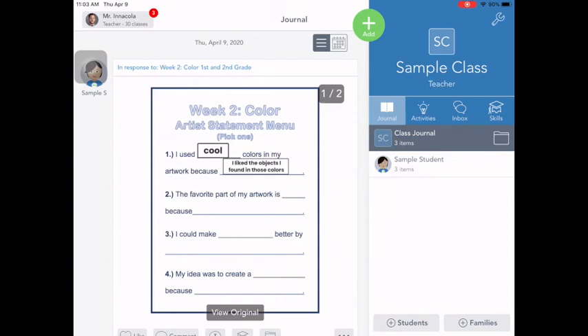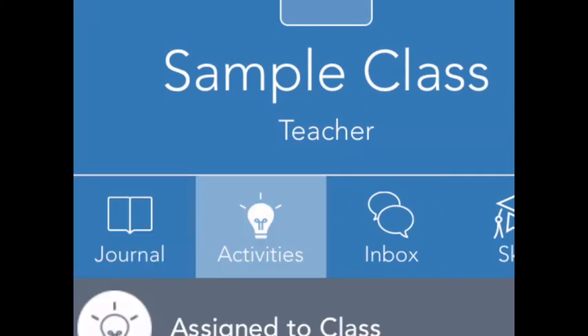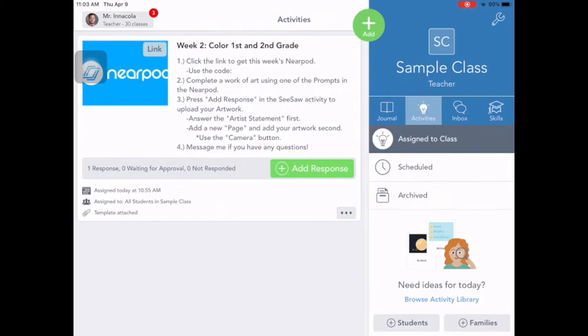Once you're in art class, go to your activities tab — that's the light bulb — and you're gonna find this week's activity. Week 2, color, first and second grade. We already completed steps one and two, so we're on to step number three. And it says: press add response in the Seesaw activity to upload your artwork.